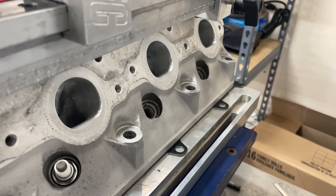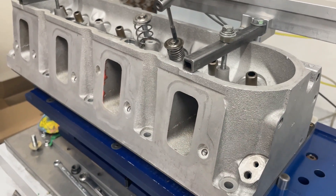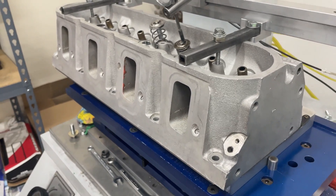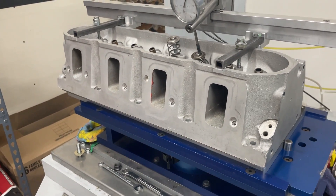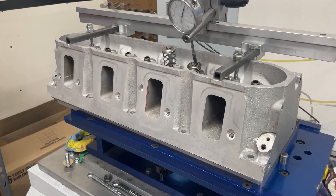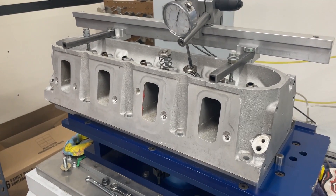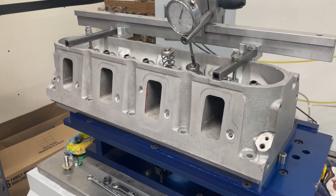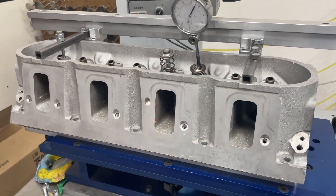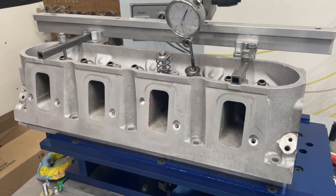I'll show you with the head off so you can see off the flow bench what's been done. Pretty outstanding numbers — before I pull out the flow sheet, it went almost 350 at 650 lift, which is really good. Peak went 361, which for the amount of work done is pretty good. Stock ones flow about 315 peak, so this is a lot better.